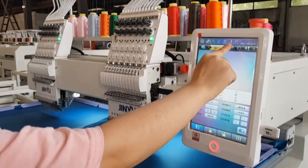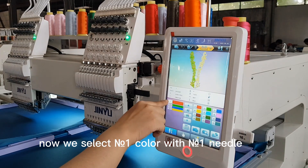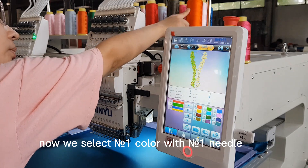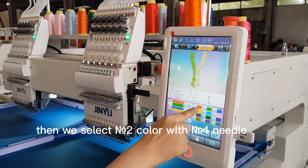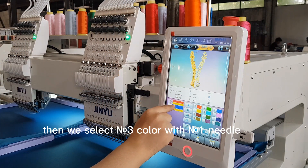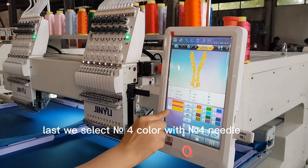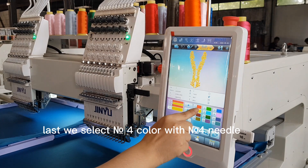If everything is okay, then we go to step three. We select number one color with number one needle, then number two color with number four needle, then number three color with number one needle, and last, number four color with number four needle.